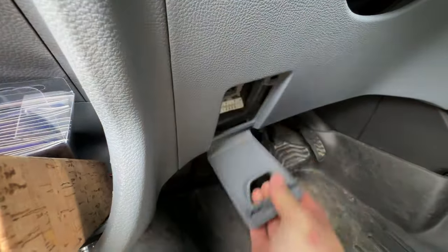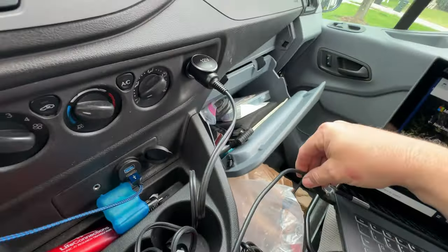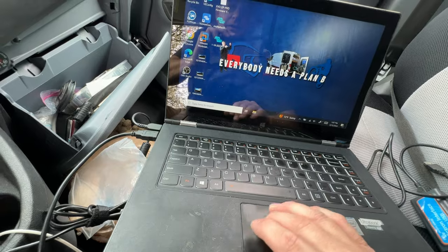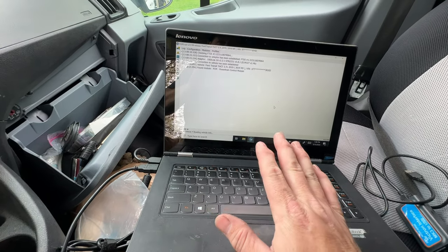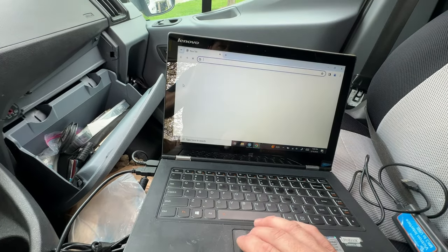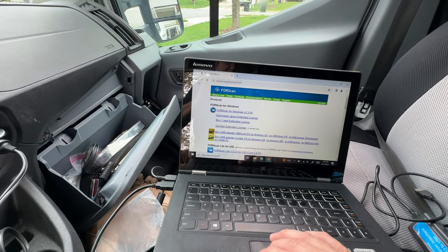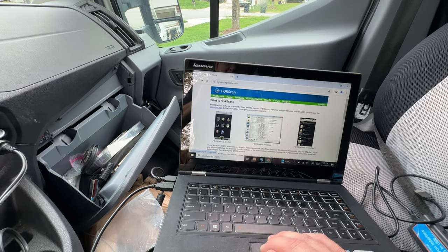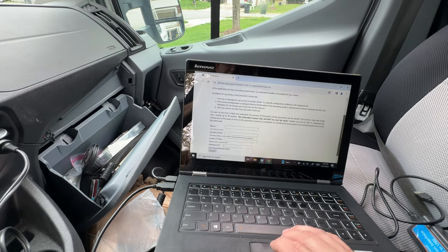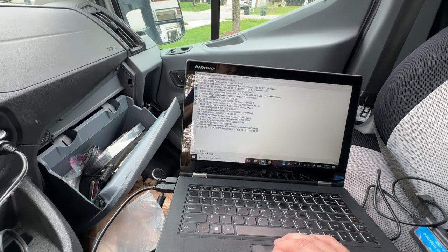We're gonna pop our little port here and plug that in. Now, in order to actually make this change you're gonna need an extended license for FORScan — but never fear, there is a two-week temporary license you can get from FORScan. Here's the link for the extended free license: go to the downloads, then products, and get a free extended license. Just enter your information and you will get a two-week extended license, which is going to be good enough to make the change we need.